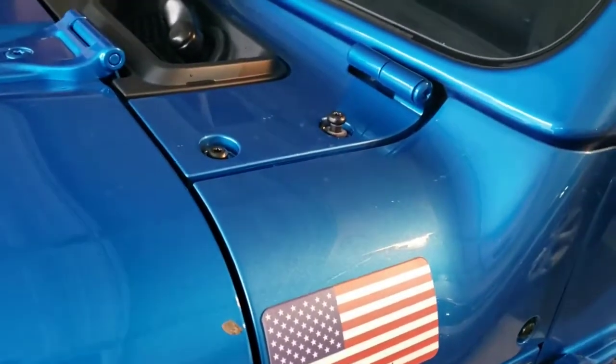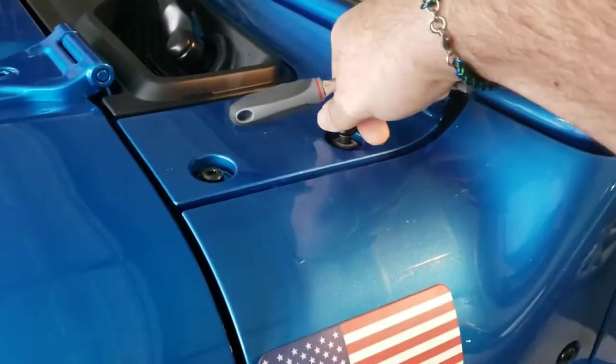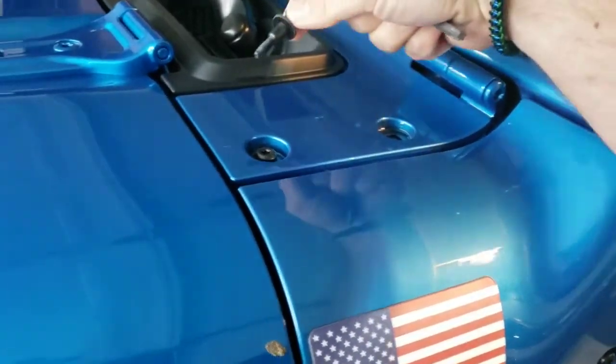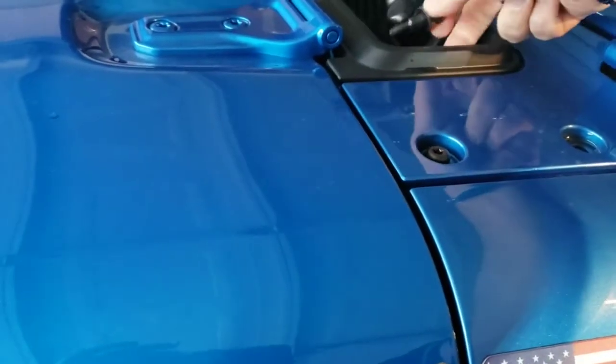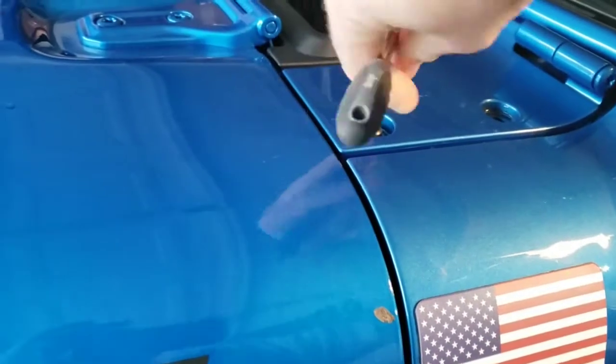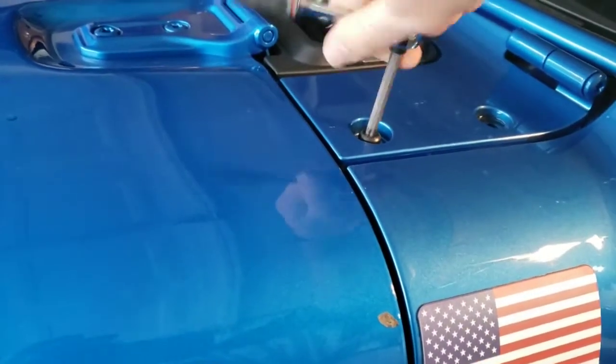I've already started on this one and loosened it up. It just comes out like this, and I'm going to set this aside for the time being. These are not super tight, so you just unscrew it.